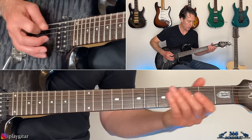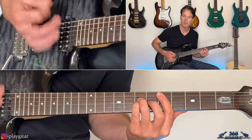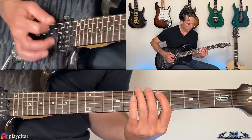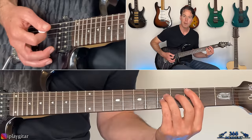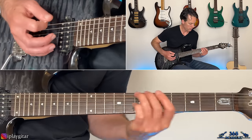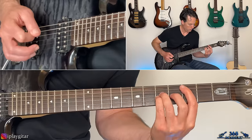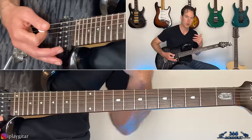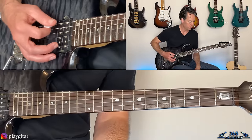Then we do that riff again, but this time the power chord is at the fifth fret of the A. Then do it again with the power chord at the third fret, and then hit the C-power chord. When you get to the C-power chord it starts working its way back up — play that C-power chord, then hit the open A-string muted just once.